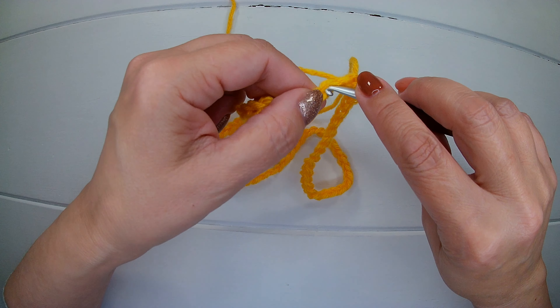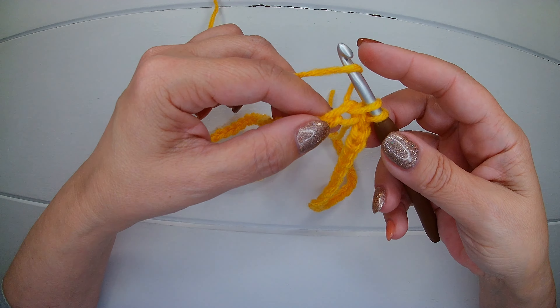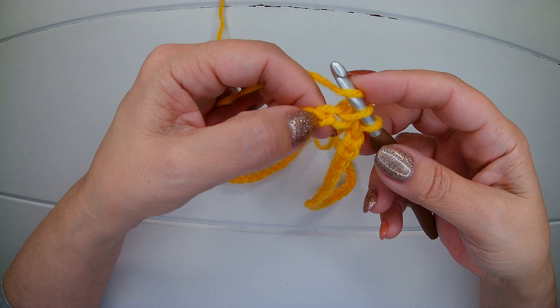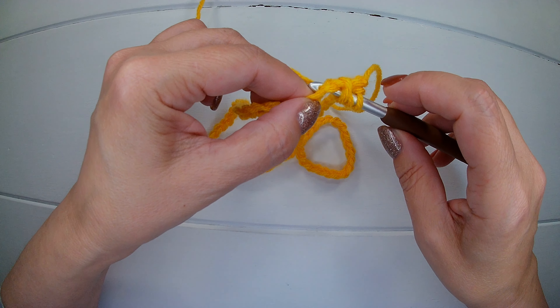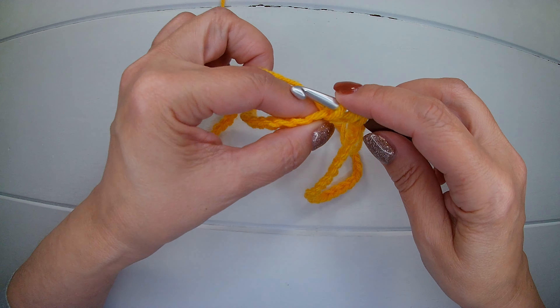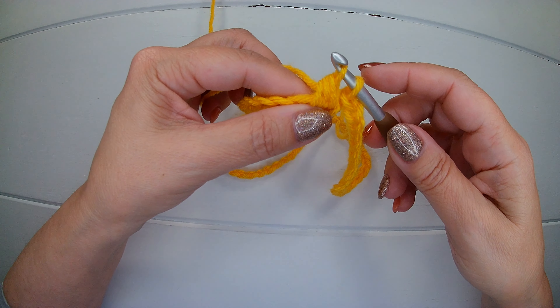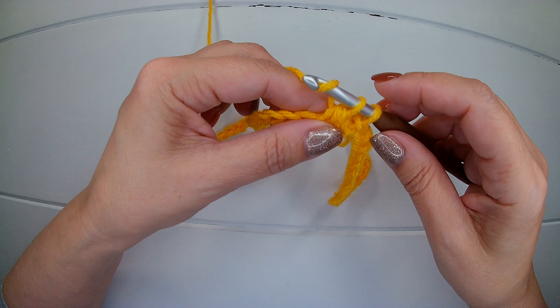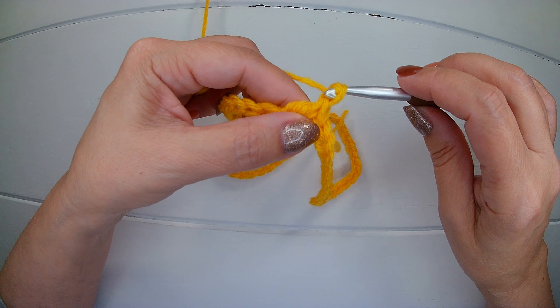We insert the hook and we pick up a loop. We yarn over into the next chain. We are going to insert our hook and pick up another loop — we have four. Yarn over, we close three. We have two. Yarn over again, we close two. Chain one.